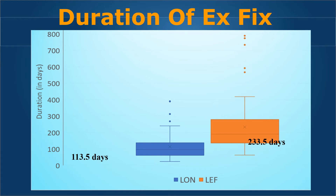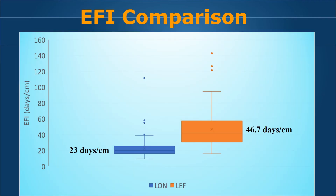Looking at the duration of external fixation comparison: in the LON group it was only 113 days, and almost double that — 233 days — in the lengthening with external fixation group. The external fixation index comparison shows it is twice as much at 46 days per centimeter in the LEF group compared to 23 days per centimeter in LON.